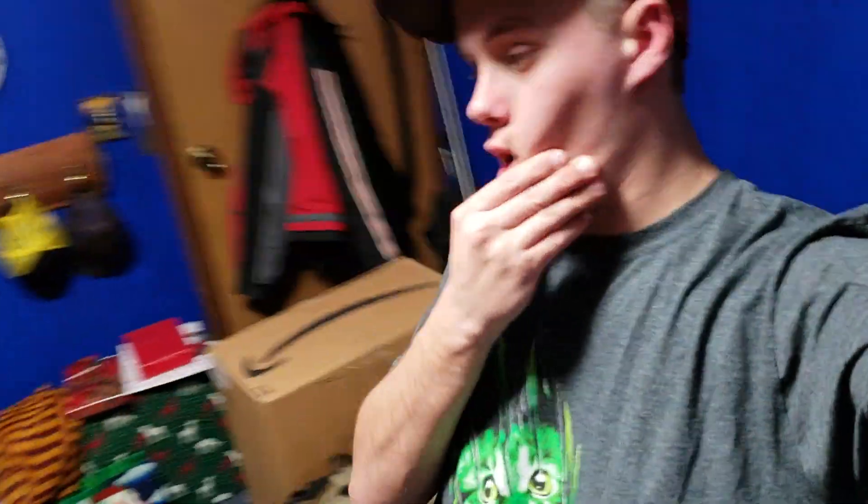Good morning everybody and welcome to the video. My room's been a war zone for the last like two or three weeks.